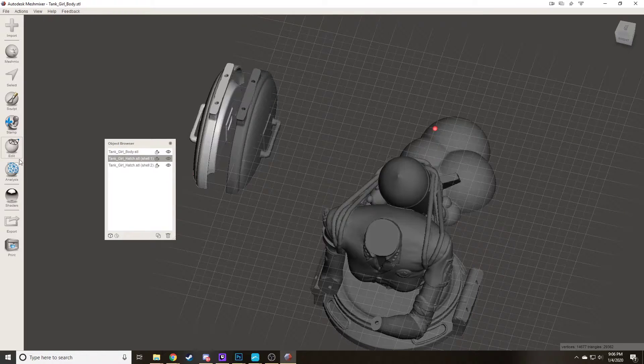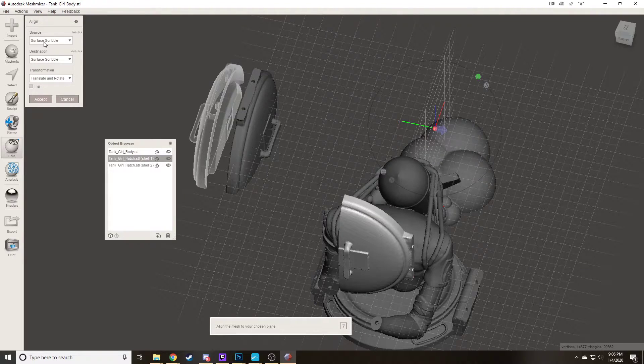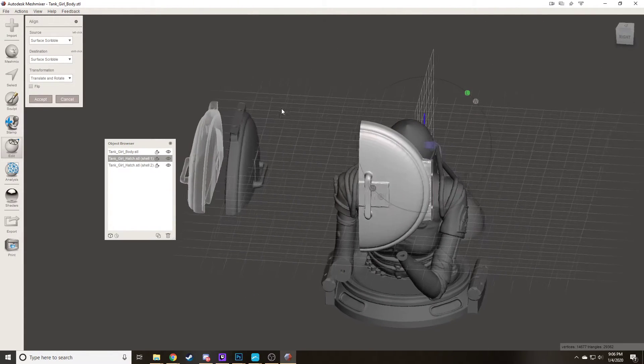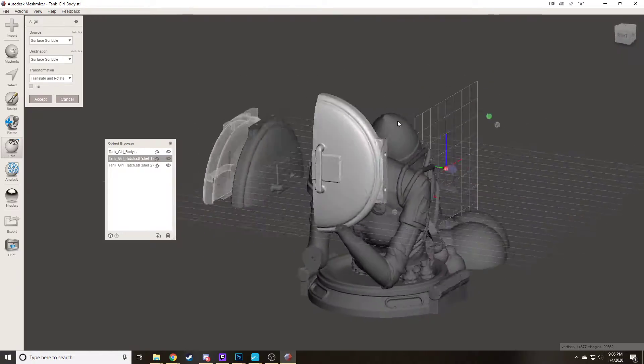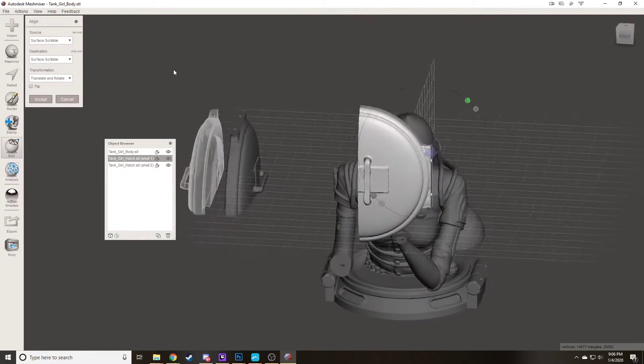There is a function here called Align. We've got this hatch right here, we do Align, and for the source there are a couple of different ways to do this. You can align them to an axis, or a point. I don't understand pivots at all in MeshMixer, but Surface Scribble is all we need. Once you hit the Align tool, it pops up here to show you where it wants to move it. You can do Translate and Rotate, or Translate Only — Translate Only will move it into the position you select but not actually change its orientation.